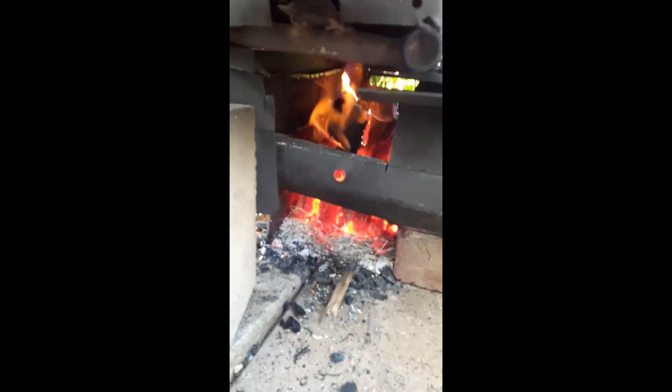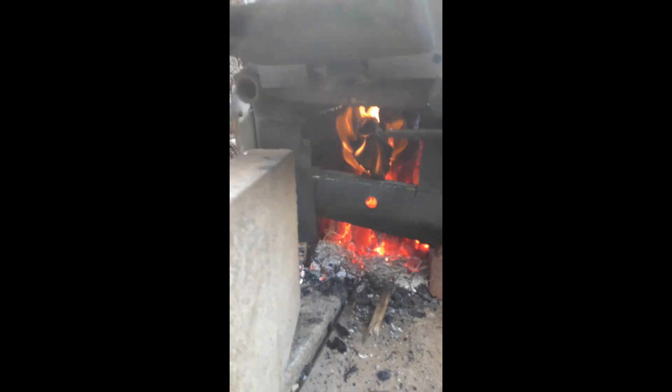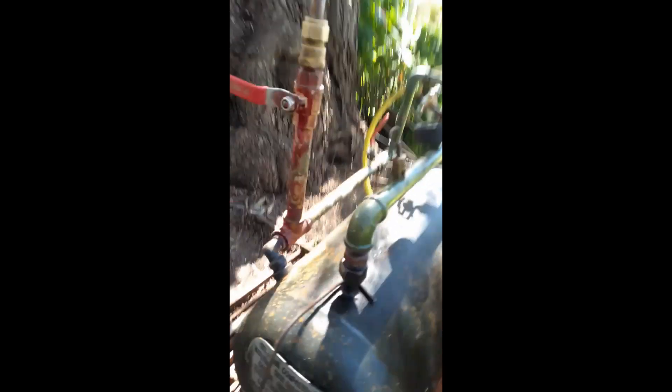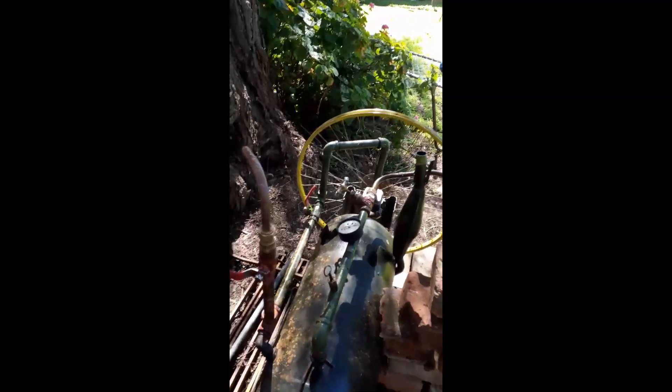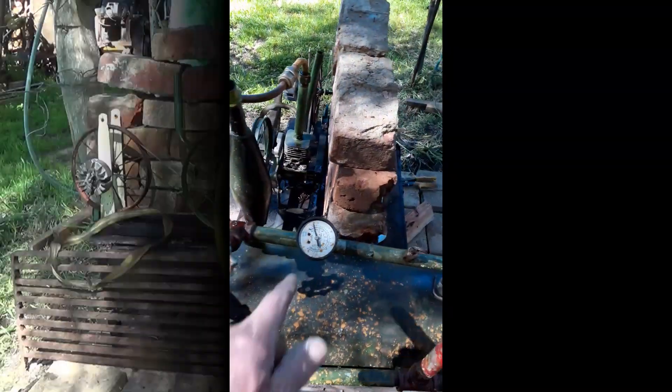I had to build a bigger firebox. I tried this yesterday but the firebox wasn't big enough, so I took out all the rubbish I put in there as far as making a firebox goes. This one is doing the job easily — boiling pressure in about 20 to 30 minutes. I'll just let it build back up to 30 again.